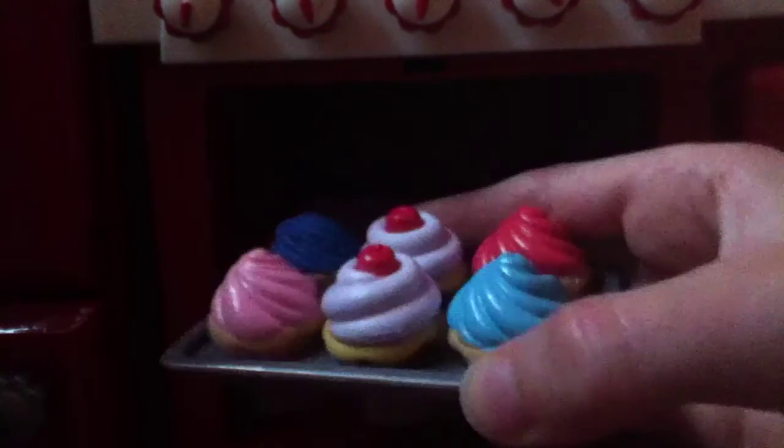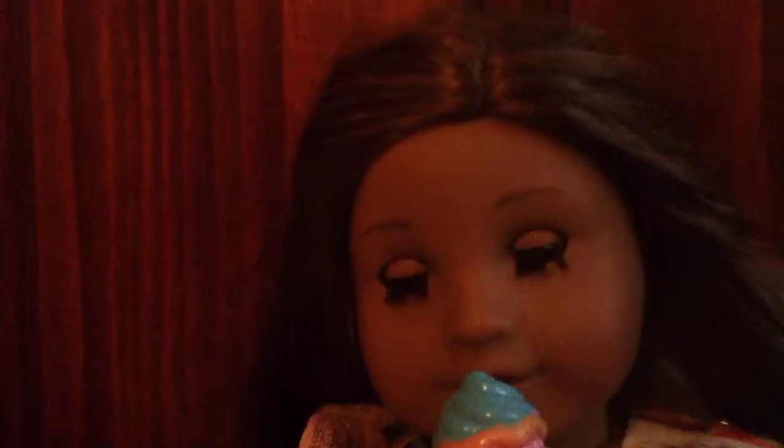The cupcakes are ready. Ooh, they look great. Let me try one. Mmm, this cupcake is delicious.